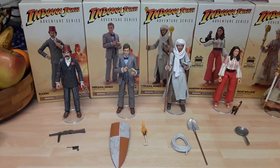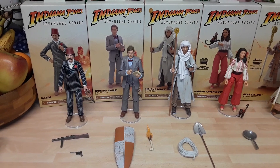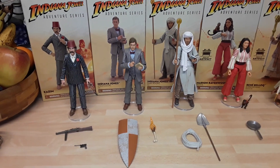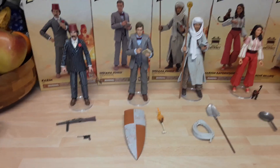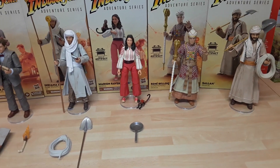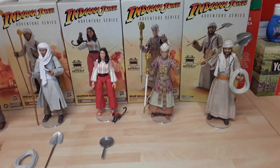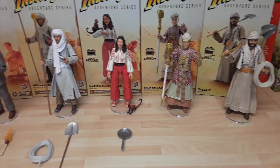Hello YouTube, this is a quick review of the new Indiana Jones Adventure Series figures from Hasbro — 1/6th scale, really nice figures. I'm still waiting for Toht and Indiana Jones himself in the classic temple outfit.